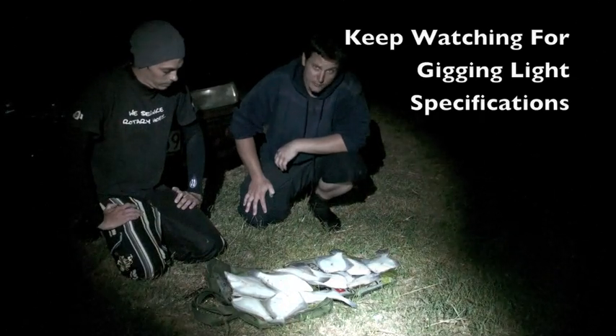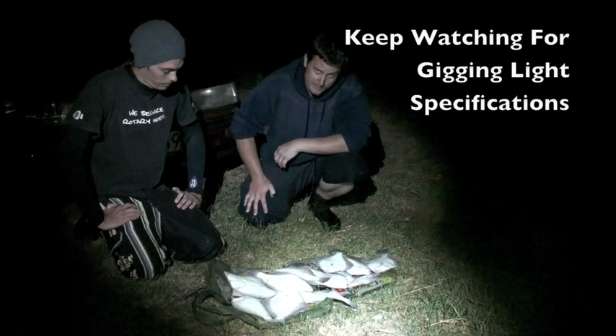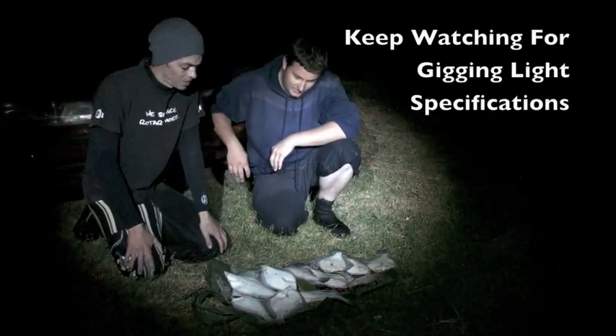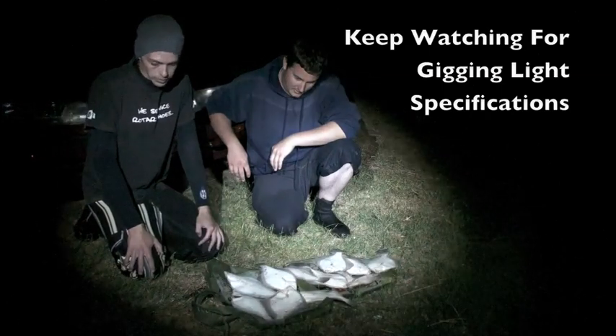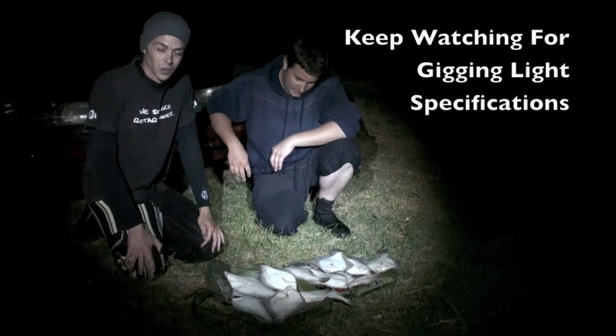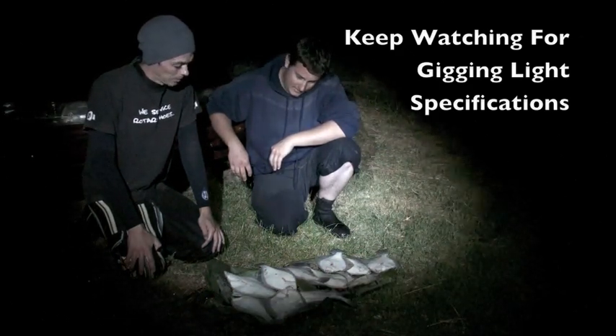Well, that's the first successful floundering trip I've been on and I'm surprised at how easy it was. That was my first time floundering since I was 13 and I think the results speak for themselves — it was a lot easier than I expected. The lights definitely helped out a lot, and I'm sold.